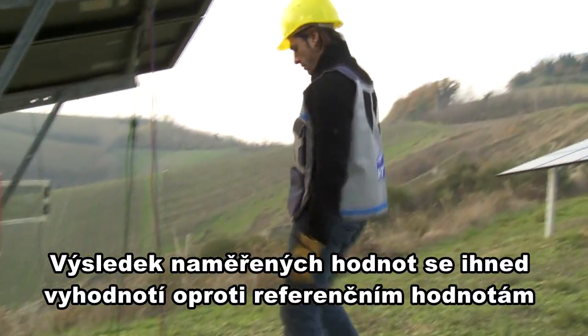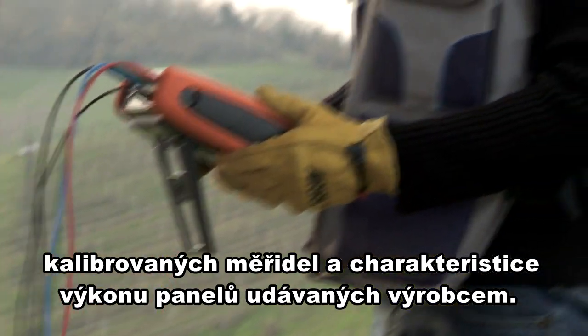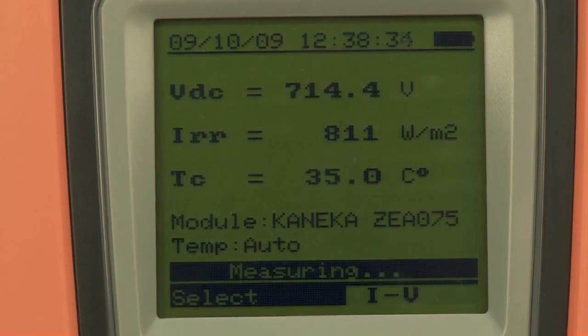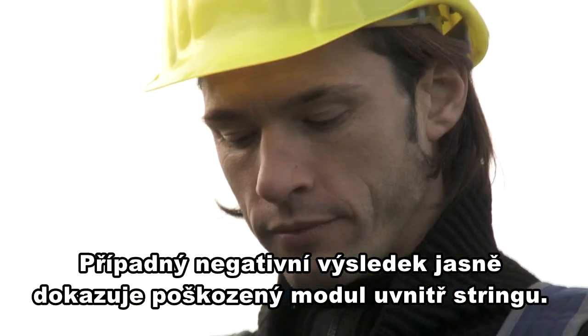Thanks to its internal database containing the characteristics of the photovoltaic modules, the IV-400 immediately provides the measurement result. A negative result means a damaged module.